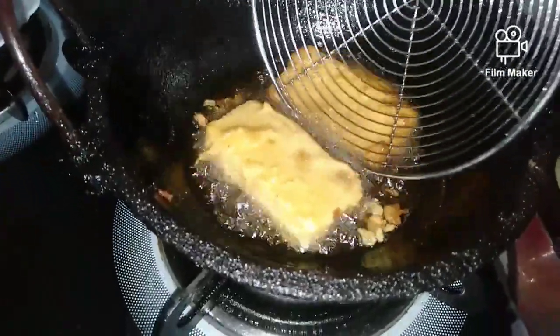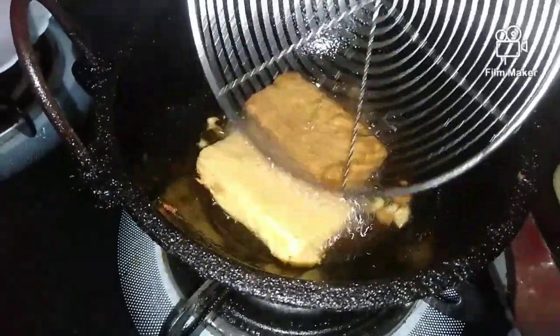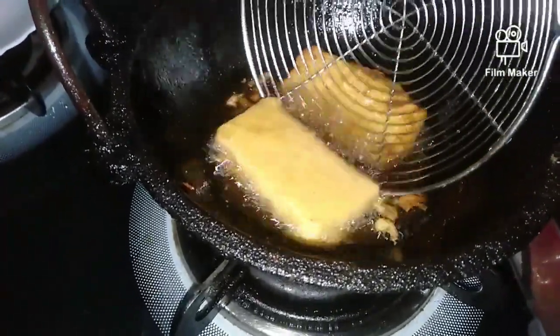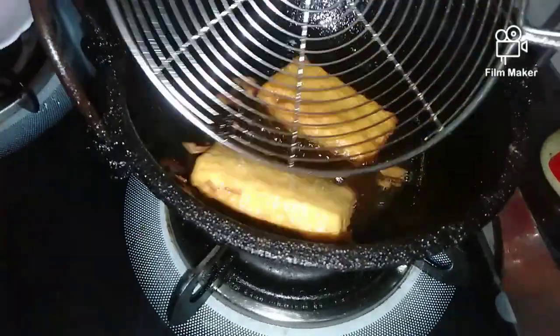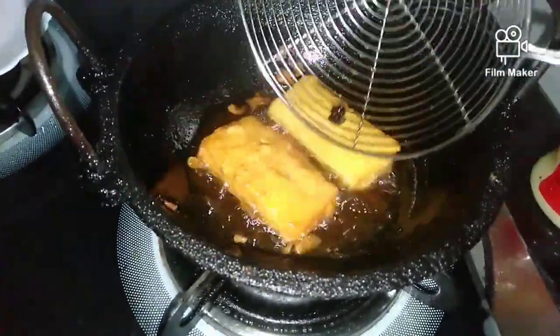Add the color to the color. I use it to make a little bit of salt. Let's mix the pot in the water.